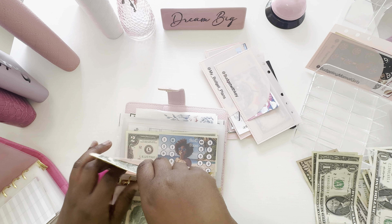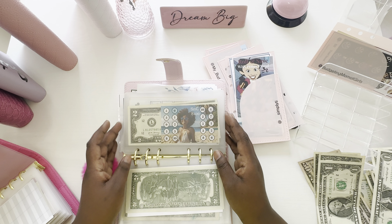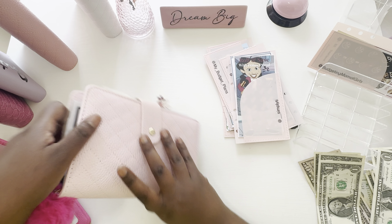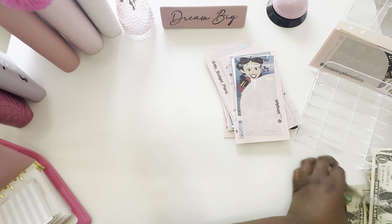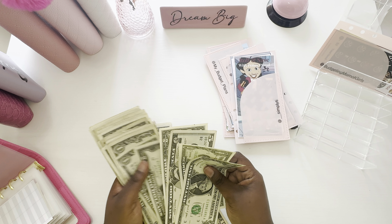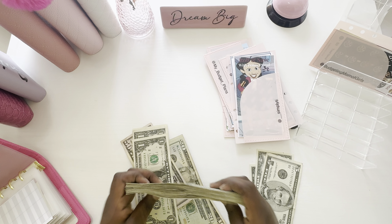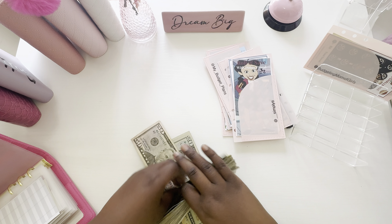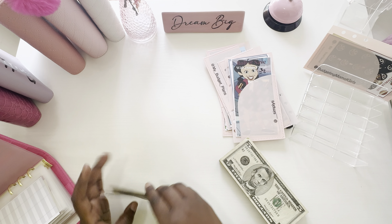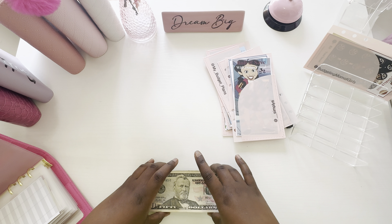Thank you for joining me for this — stuffing and condensing all in one. So now I'm going to put my binder up, put everything up, put this money in here. I appreciate y'all for joining me today for our minis. Hopefully this will be coming up on a Monday, but if not, I'll holler at y'all the next time. Bye!